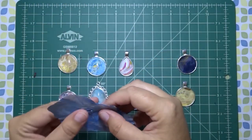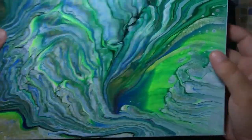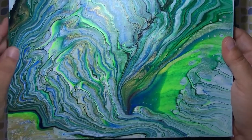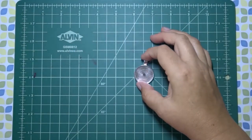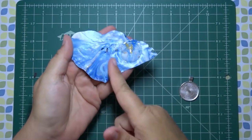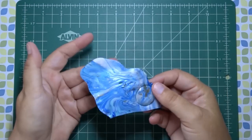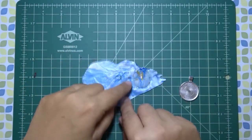If you don't have any acrylic pour skins, you can also use an existing canvas. This canvas was done by my mother-in-law — she tries different techniques, and sometimes she just doesn't like how it comes out, so it gives me an opportunity to make jewelry out of it. The paint skin method involves gluing a cabochon onto the paint skin itself. That's probably the most common method and probably the easiest if you just have a skin laying around.